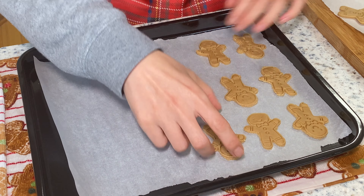Our gingerbread man cookies can now be baked at 355 degrees Fahrenheit for 10 minutes.